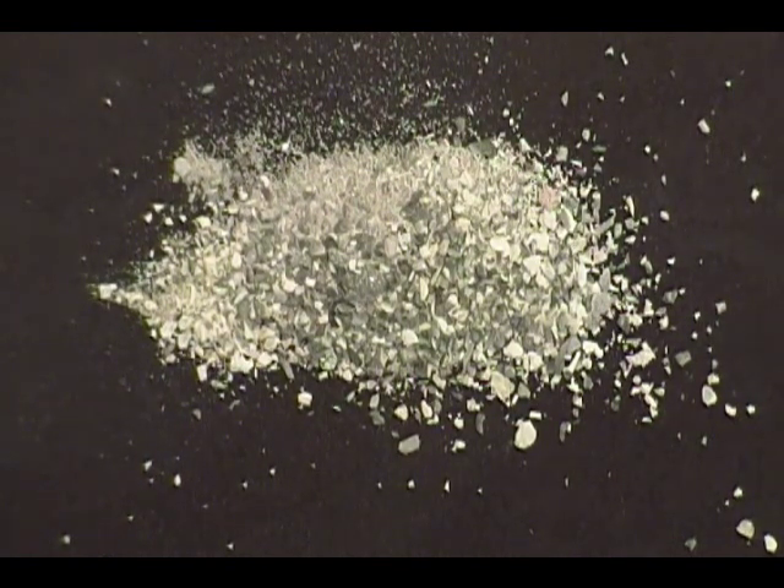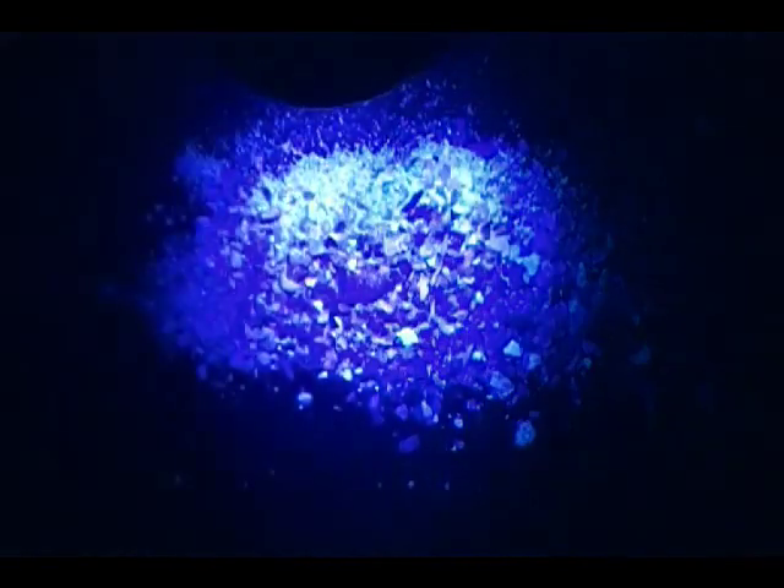Now grab your UV flashlight, hit the lights, and we can test it. Now my new camera — which is much more expensive than my old camera — for whatever reason doesn't pick this up, as you can see. However, it's actually much brighter and lasts a lot longer than the zinc powder I made in a previous video. Toying around with the settings I couldn't figure out how to get it to show, so you have to take my word for it. But it is much brighter and it does last a lot longer. So give this a try.